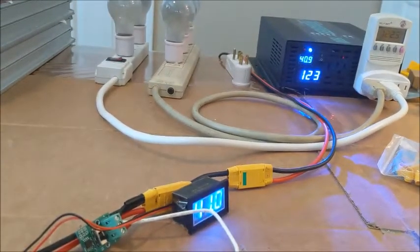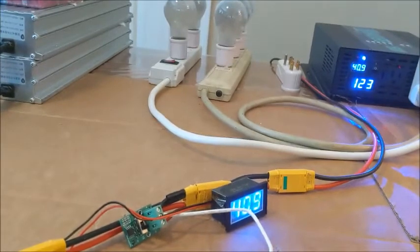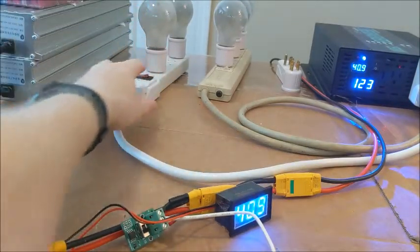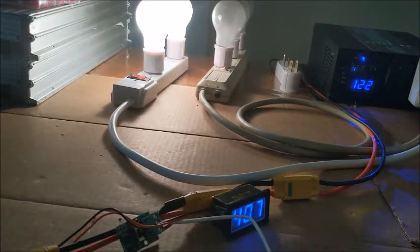Let's just make sure that things are going to work here. I'll try a bank of light bulbs. I'm at a kilowatt there.